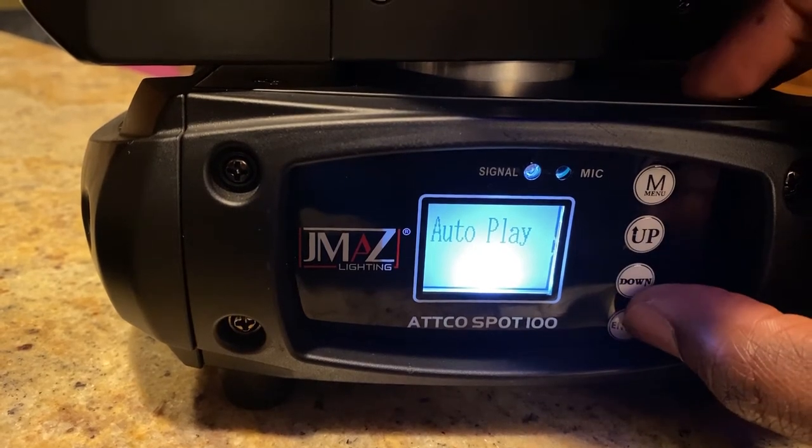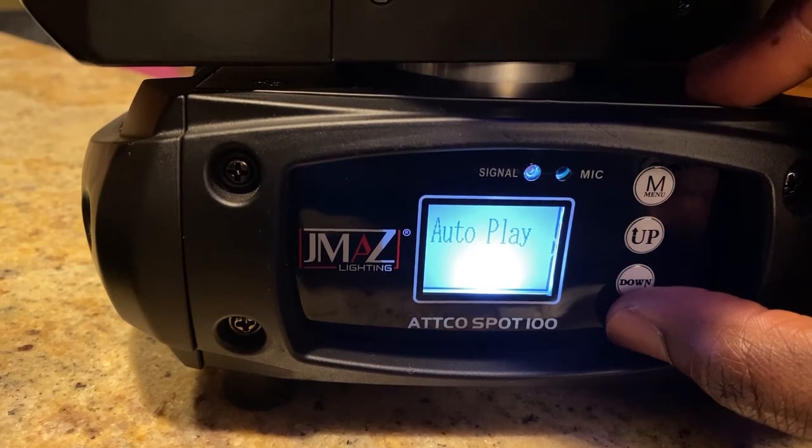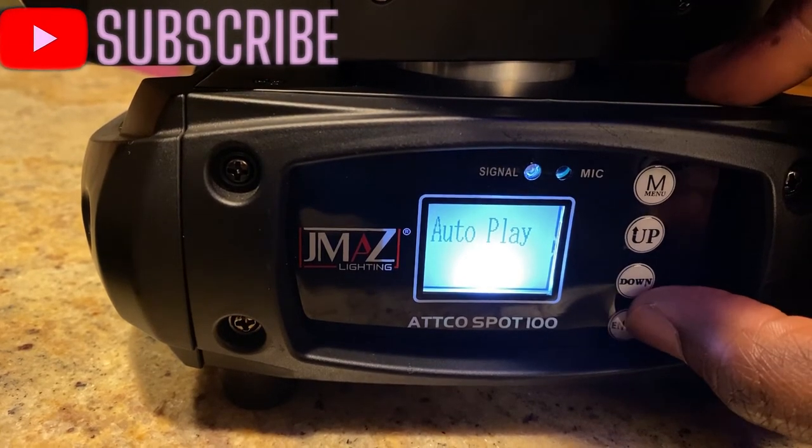Now to auto play — this is the important part. If you want to use these without using a wireless DMX controller, and you also want the lights to sync in music mode, this is where you need to be.